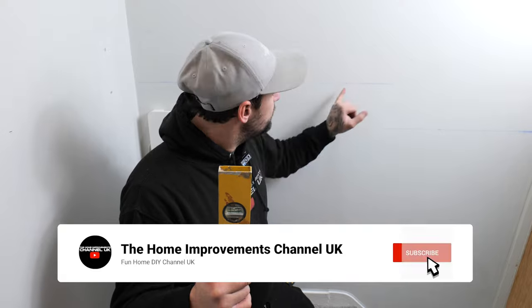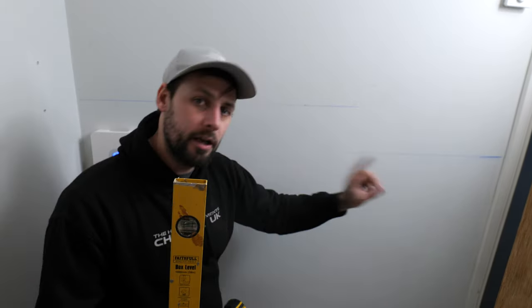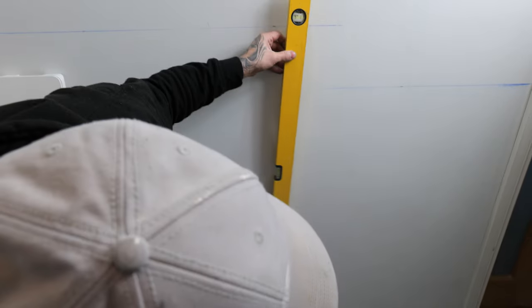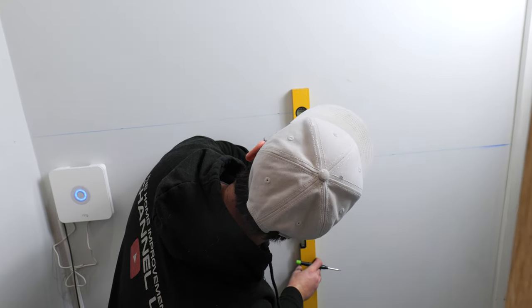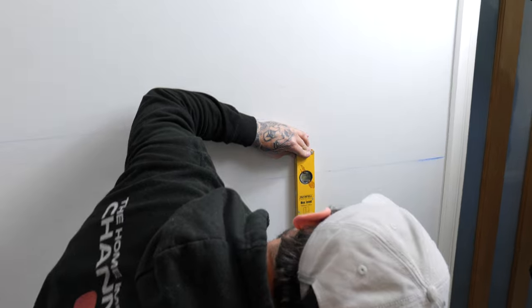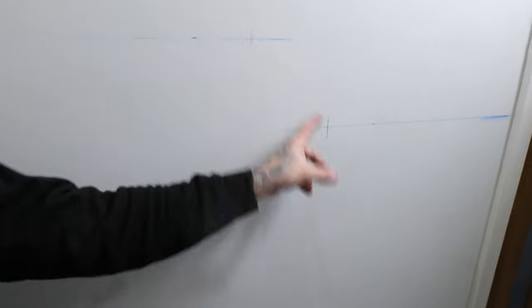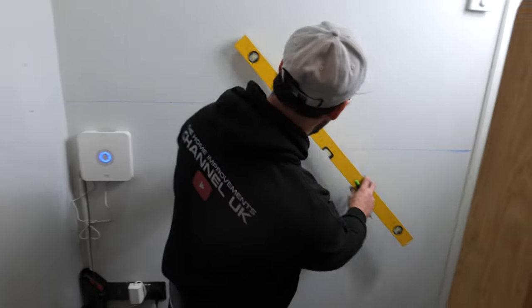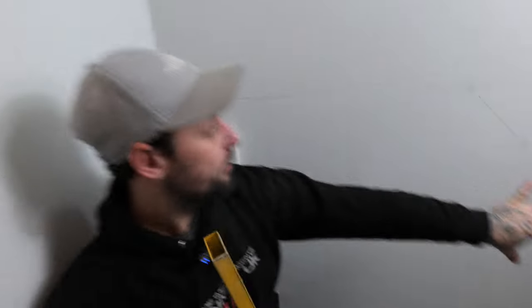We've got a little section here we didn't mention before — a tiny drop and it's rounded. We've pulled our 900 line at the top and bottom. Get your level, decide where you want it to go down — roughly on the corner — set your level there, make a mark, and do the same on the bottom. You can see where the two intersect. Connect these two points — using a level if the section's small — and that mirrors the step up, if you've got one.